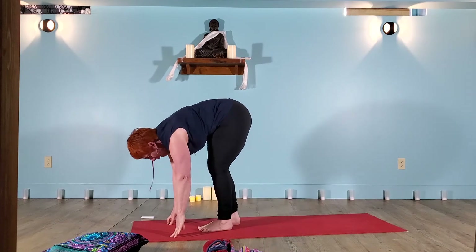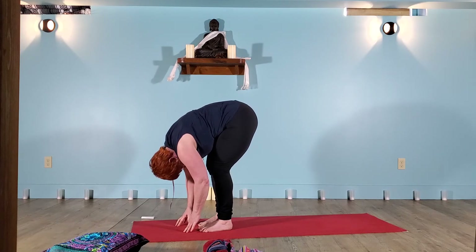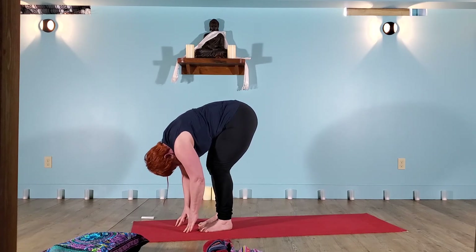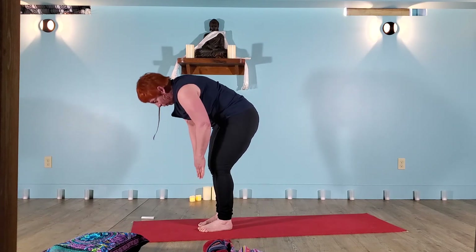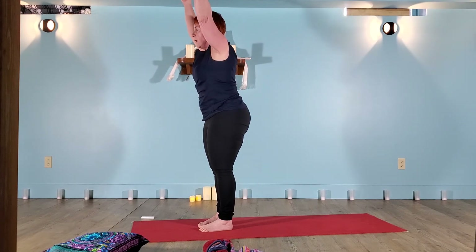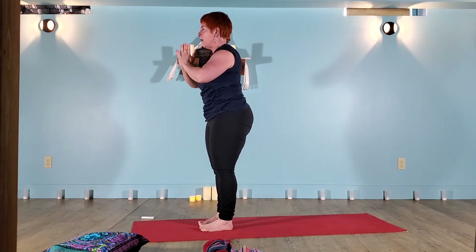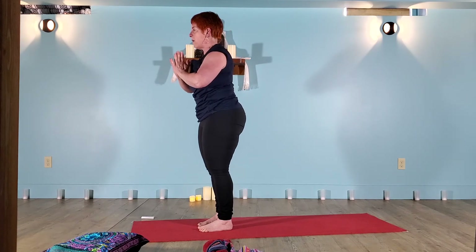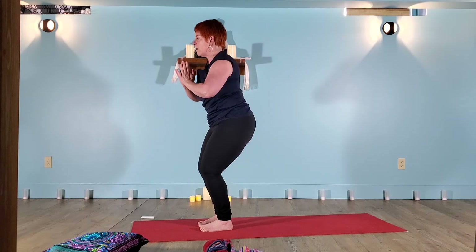Make your way back to the front of the mat — you might find bent knees or long legs, whatever feels good. A hop, a skip, a walk, a jump — find the fold. Energy moving from the feet into the ground to press the hips high, the head is loose. Soften the knees, gently roll all the way to standing. Sweep the arms high overhead. Hands come to the heart. Samasthihi.